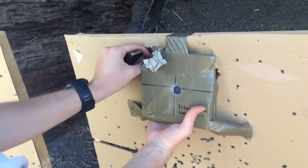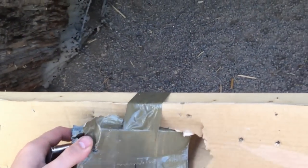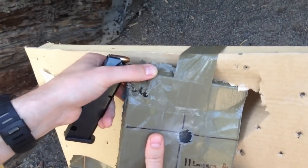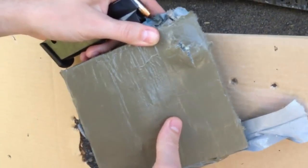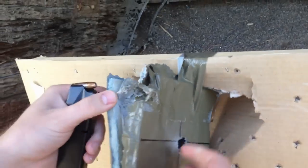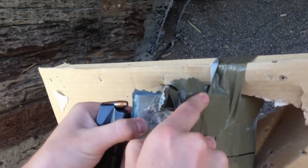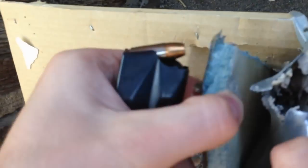With 11 layers of denim with liquid nails, it hit the upper left-hand corner — right on the corner, right on the edge. I cannot tell if that ended up passing through. It doesn't look like it. No. So look at that — we don't have a pass-through.